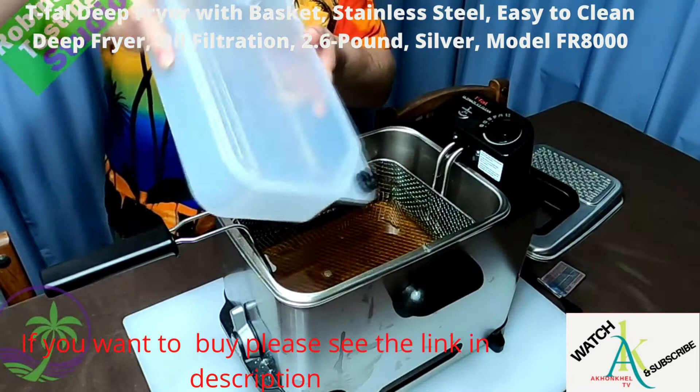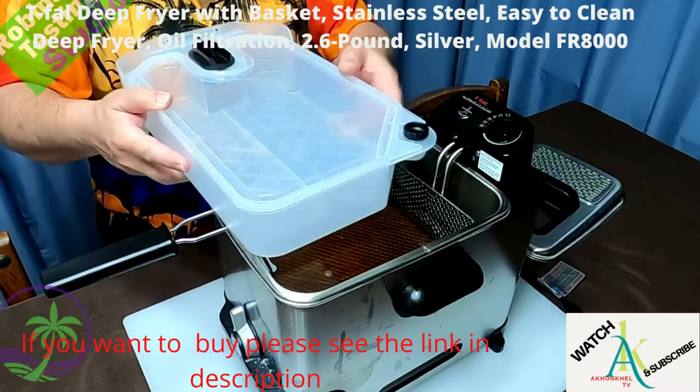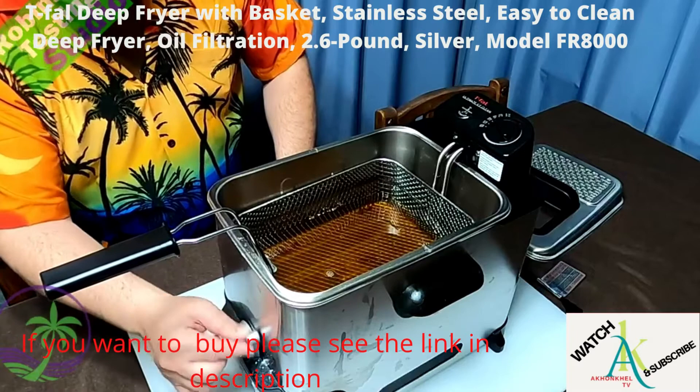When I was draining it, I was tilting the container to drain the oil and there was oil lining all the way around — none of it leaked out. It stayed solid and sealed. I was very surprised; I thought for sure some of it would leak out, but not a drop. Make sure the lid is on tight for that.